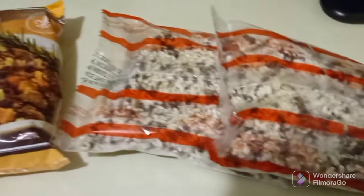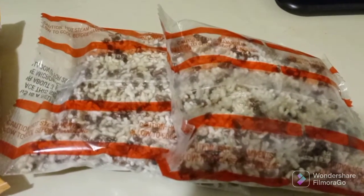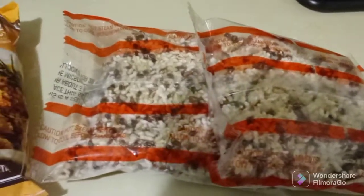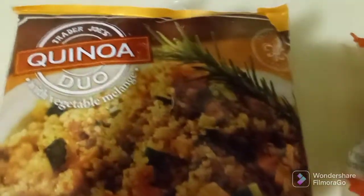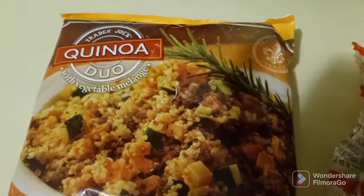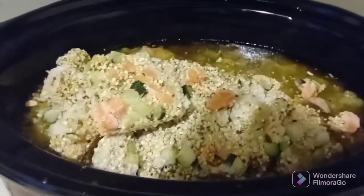Once the chicken is done, we're going to add two pre-cooked packs of rice that we get from Trader Joe's in Indianapolis, Indiana. It's three-minute rice — only takes three minutes, so once you add it, it'll be fine. We're also going to add a bag of quinoa to the mix.